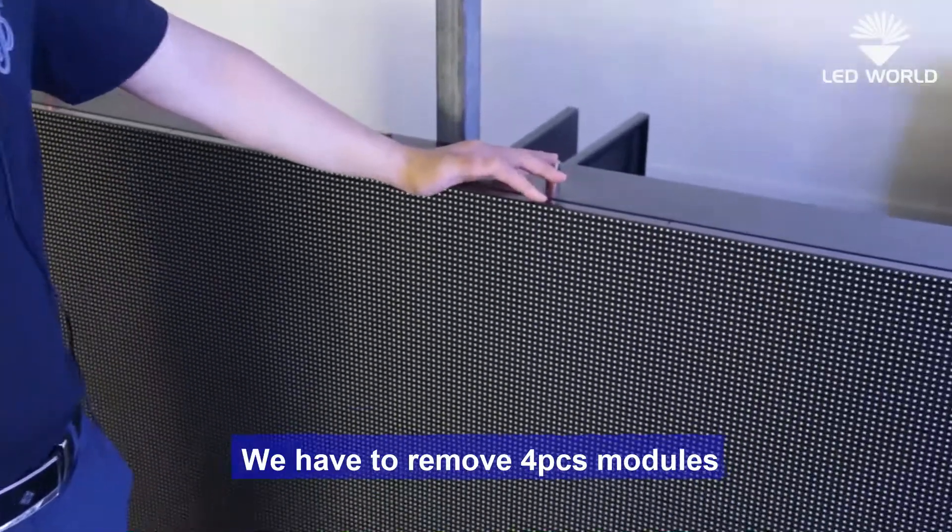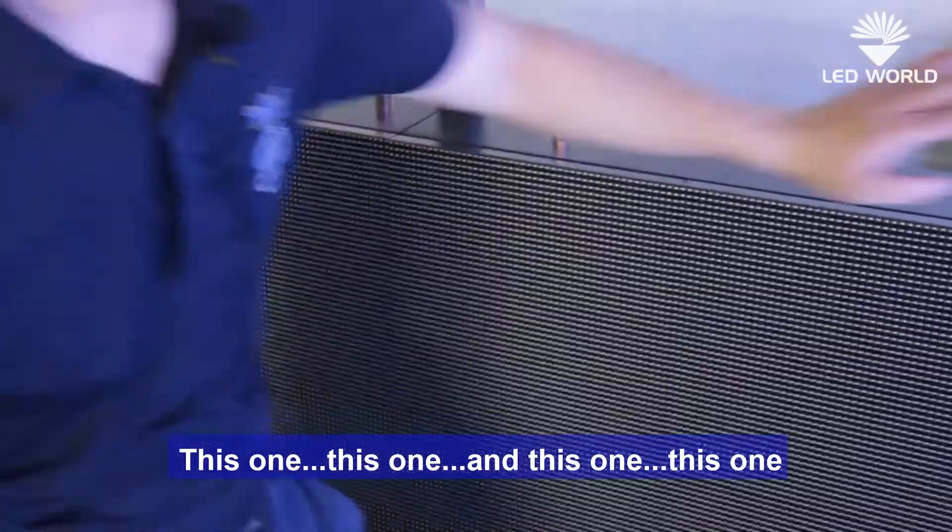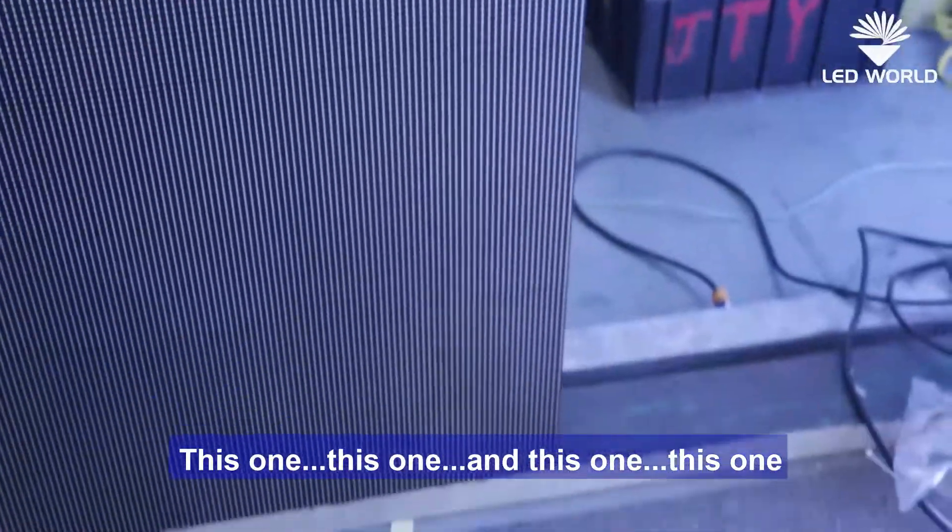We have to remove four modules at the corners of the cabinet — this one, this one, this one, and this one.